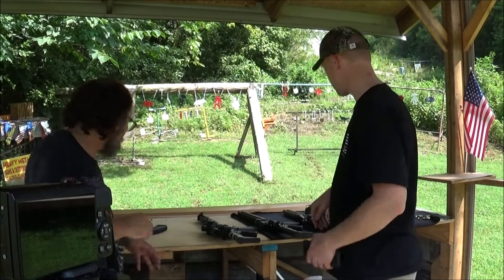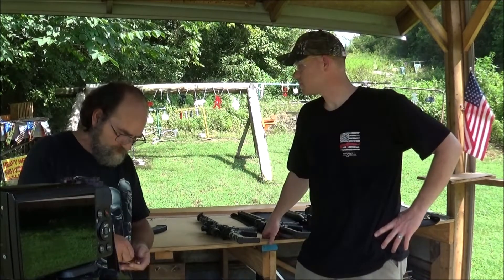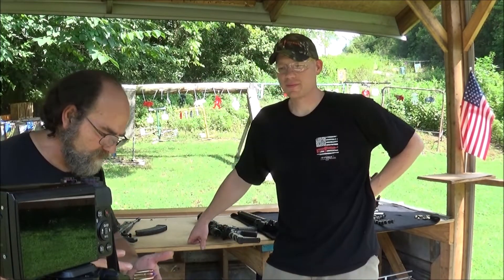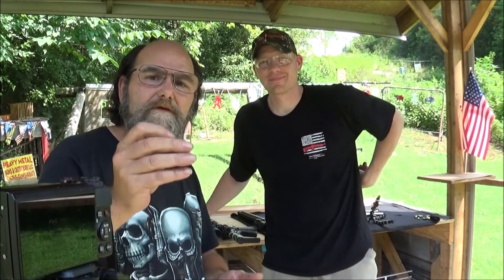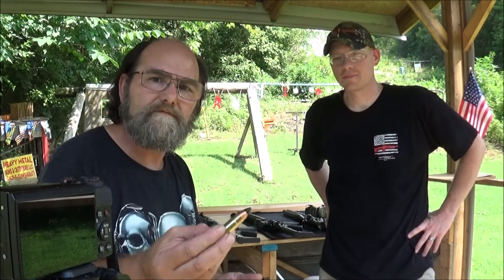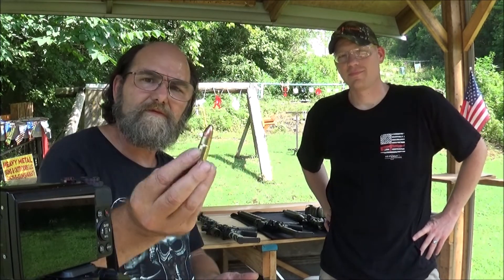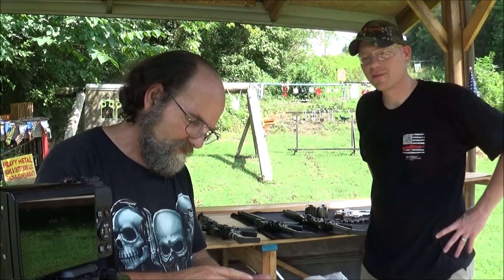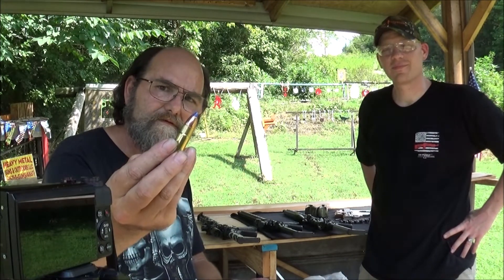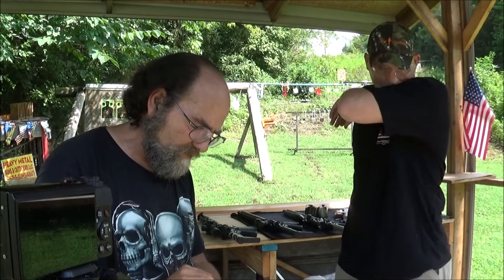Hey guys, some bonus footage for you. Adam told me to go ahead and try some of these different rounds. This is all Black Butterfly. Kiss my shoulder goodbye after this one. If a T-Rex jumps up, I think we got it — or a rhino, or anything. Look at this stuff, this stuff is crazy. I think those old-school lead tips might be my favorite — yeah, that's going to hit hard. That old flat nose is going to hit real hard. Nasty.